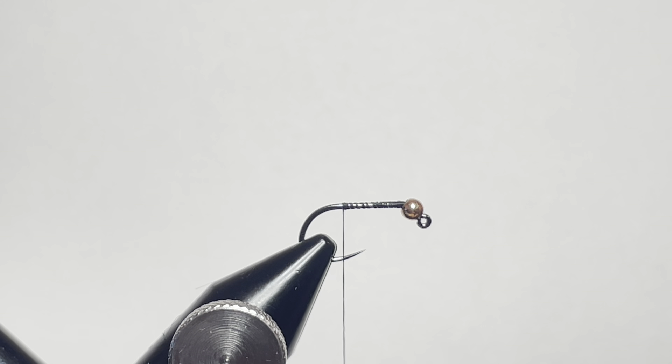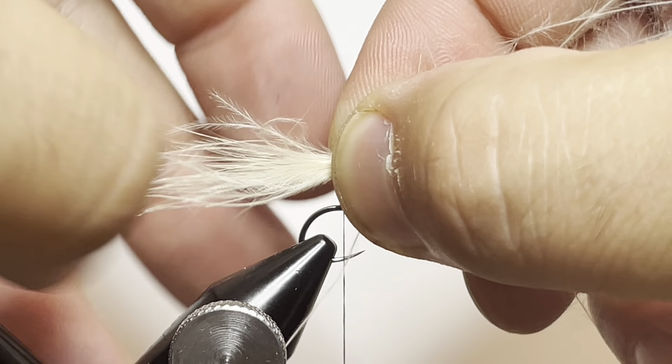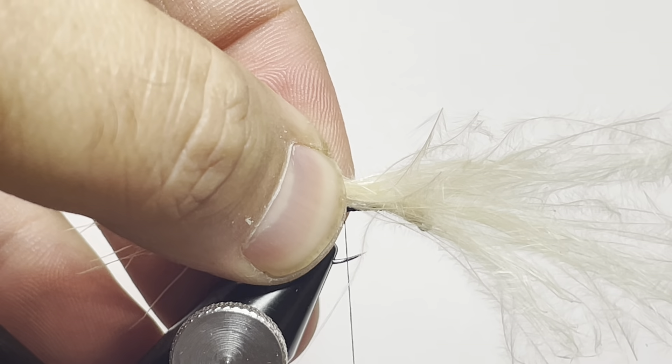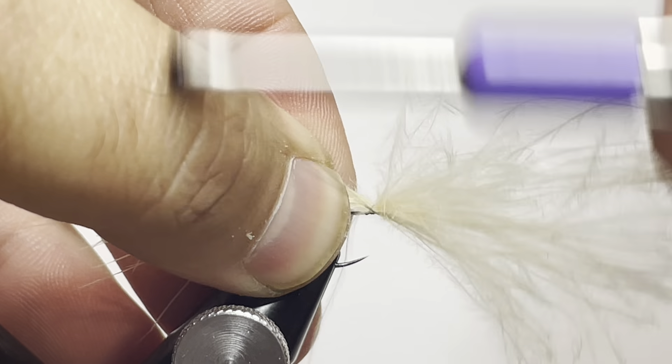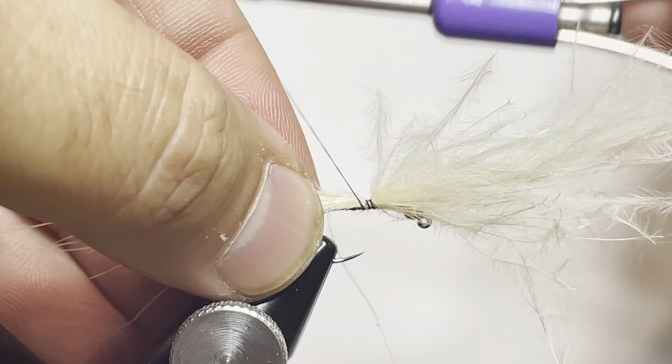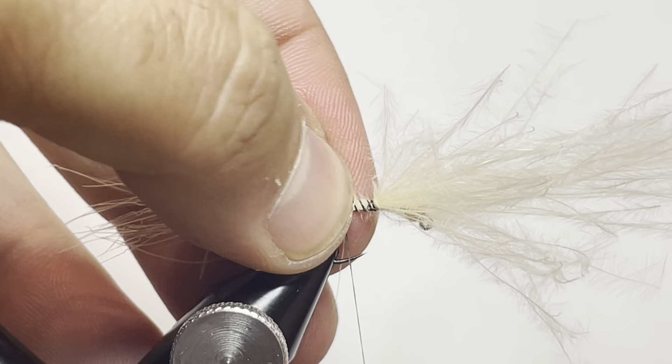Get your thread to the back of the hook and we're going to tie in our first material. We're going to be using some tan marabou — get a decent chunk and measure it out so that it's one and a half times the hook length, then tie that in so that we can have a smooth body. Tie it in and then work your way towards the front, wrap back, and make sure everything's on there properly.